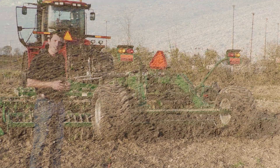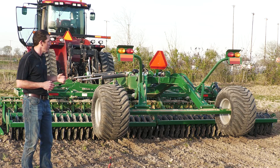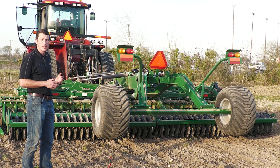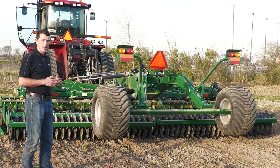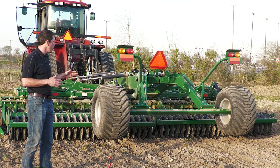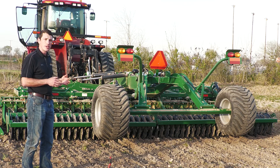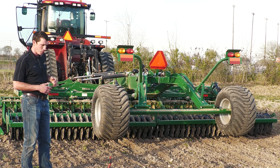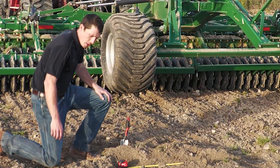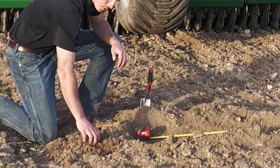Looking at the finish quality left behind the QualaDisc, it's really doing a nice job in these conditions working at 2 inches depth. This machine has the ActiPak roller — we also offer a round bar roller — but the ActiPak has knives that fit in between each of the ActiPak rings. Those knives really help knock down even more soil clods and leave a more level finish behind in the springtime. You can see really uniform clod size, which is what we're looking for.